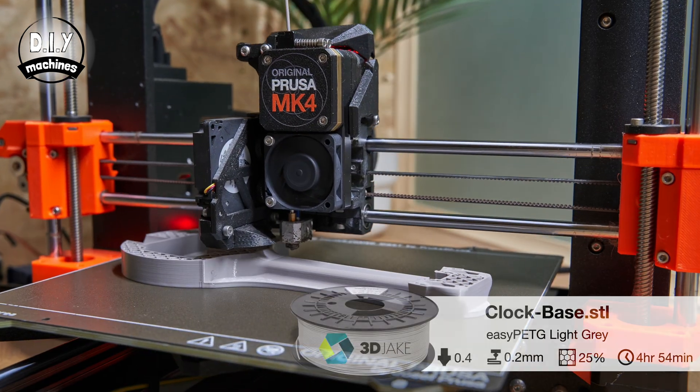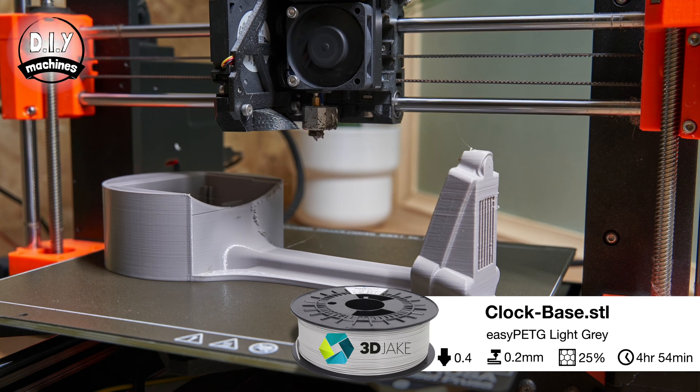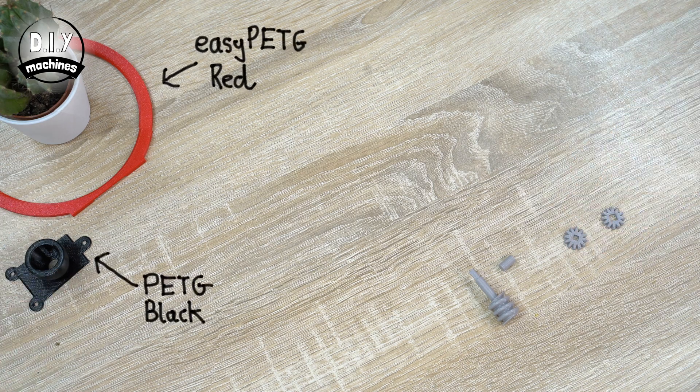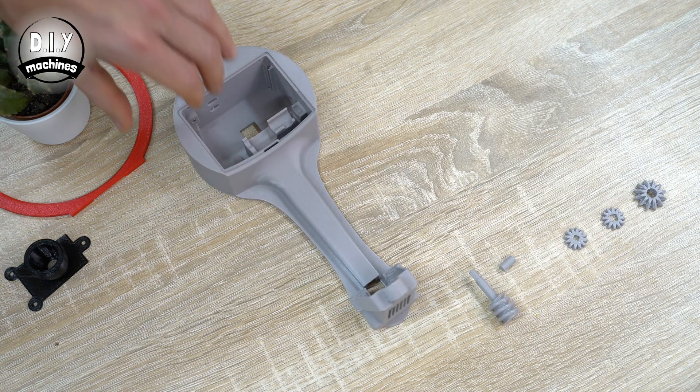All of the 3D printing files are linked for free down below this video. For my parts I've used different color combinations of 3D Jake's PETG filament. If you won't be putting your completed project in direct sunlight or near a radiator, you should be just fine using PLA if you'd prefer.